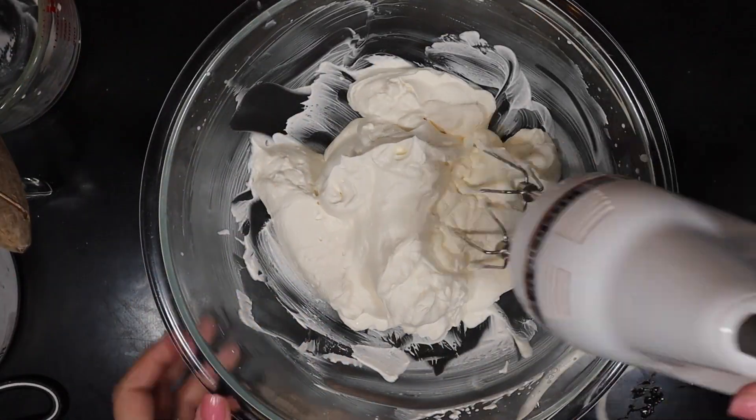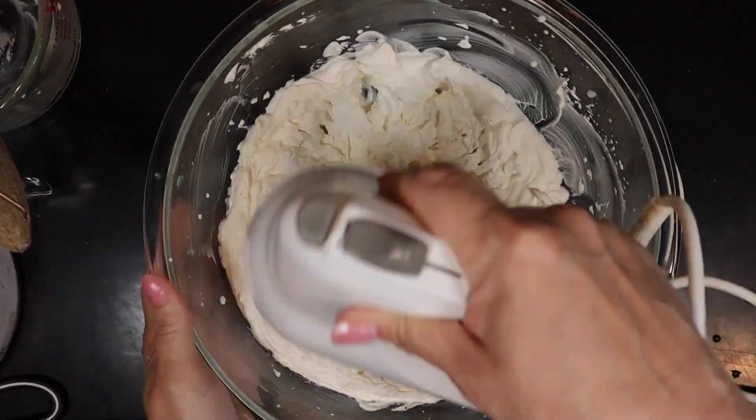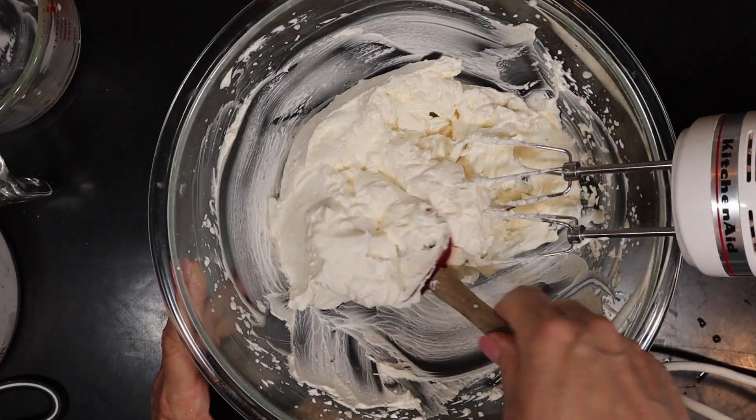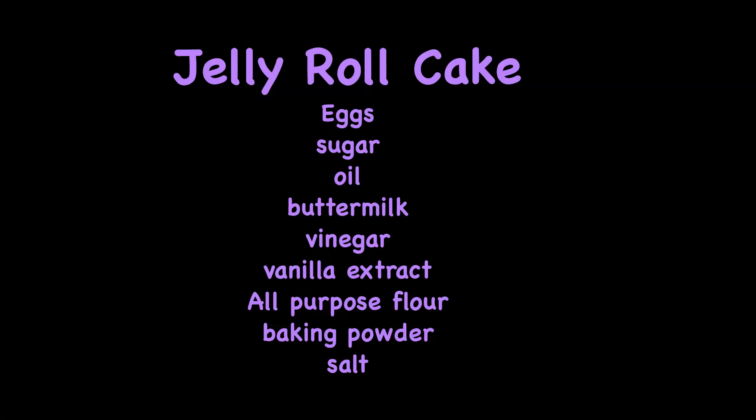It depends on how sweet you like it — if you like it very sweet, add the full cup of powdered sugar; if you don't like it very sweet, add a half a cup. Now it's time to make that jelly roll cake. You're going to need eggs, sugar, oil, buttermilk, vinegar, vanilla extract, all-purpose flour, baking powder, and salt.